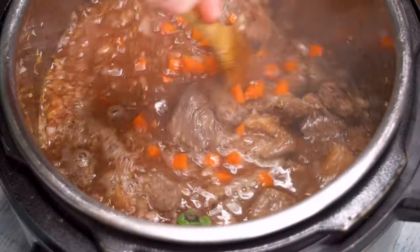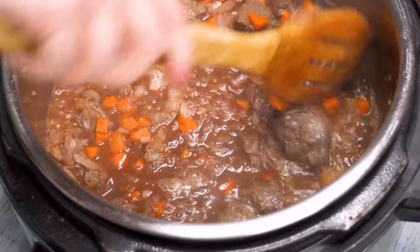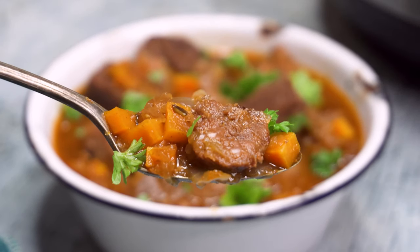German goulash is a unique soup with tender chunks of beef, and by using the Instant Pot, it's ready way faster than Oma used to make it.